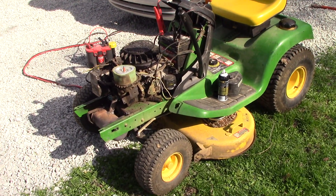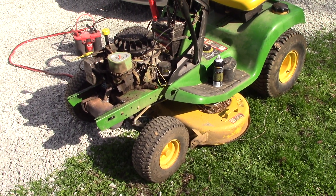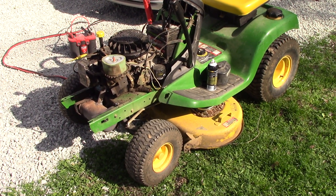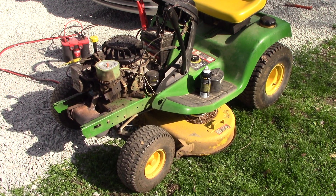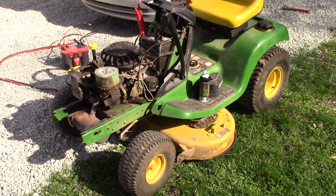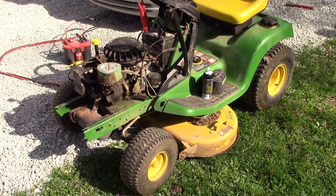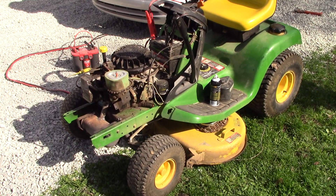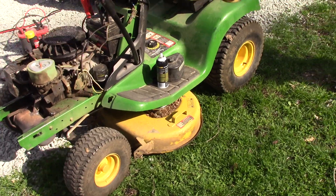I thought I would make something a little bit different today, getting into the spring season — just about time to mow. I wanted to show you guys old faithful here, the old John Deere LT133 mower that we have. This thing is by far the worst condition, ugliest, most terrible lawnmower on our property, and I'll tell you what, we've been mowing with it for a couple years now and it mows really well. You wouldn't believe this thing is still going strong after so much crap I'm about to show you.